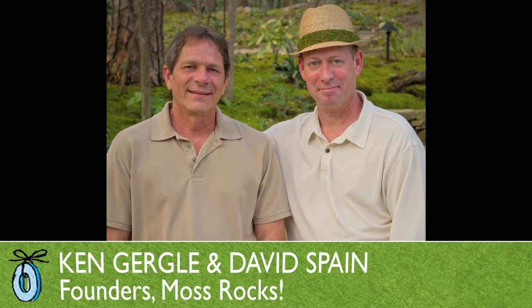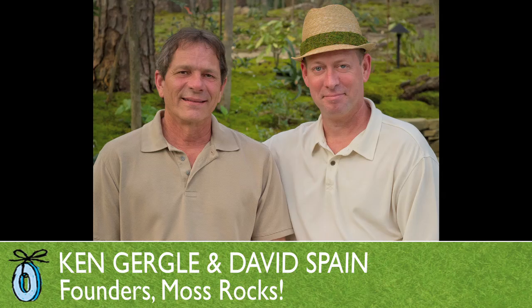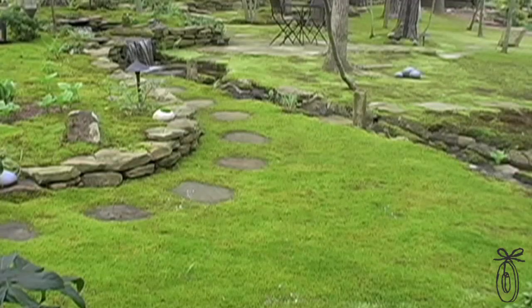David Spain is a self-proclaimed mossologist. He's been fascinated with moss for a long time. In fact, his first project was creating an entire lawn out of moss in North Carolina. He's the co-owner of Moss and Stone Gardens in Raleigh, North Carolina.